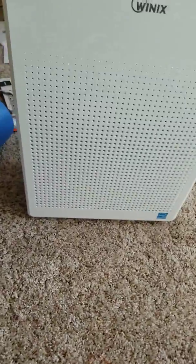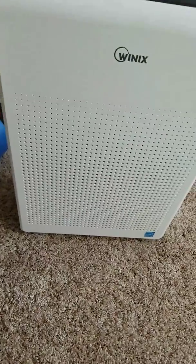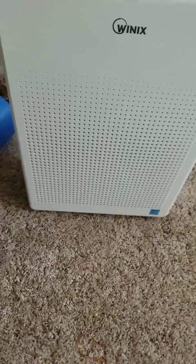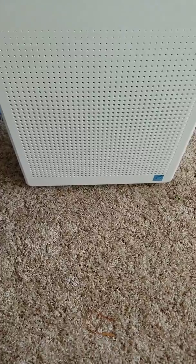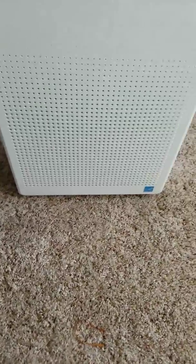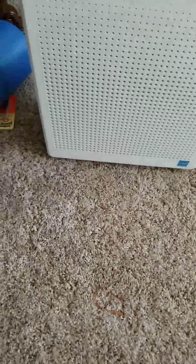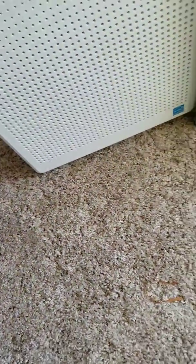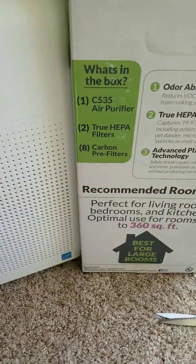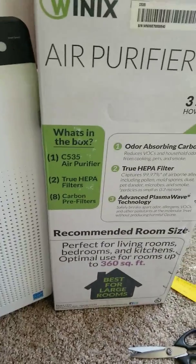Hey YouTube, I've never created videos before, but a previous video I watched on this model of Winix air purifier improperly showed the installation of both HEPA filters. I wanted to help out, because everyone else seems to be helping each other out on YouTube.